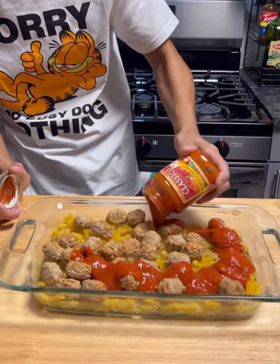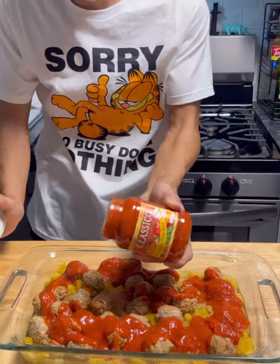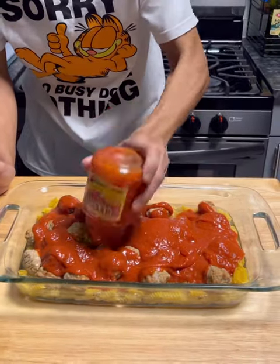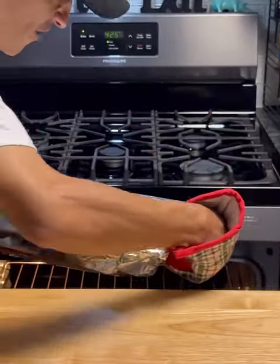Get that all covered. Go with one more 14 ounce jar, get it fully coated, cover this. We're going to go 425 degrees Fahrenheit.